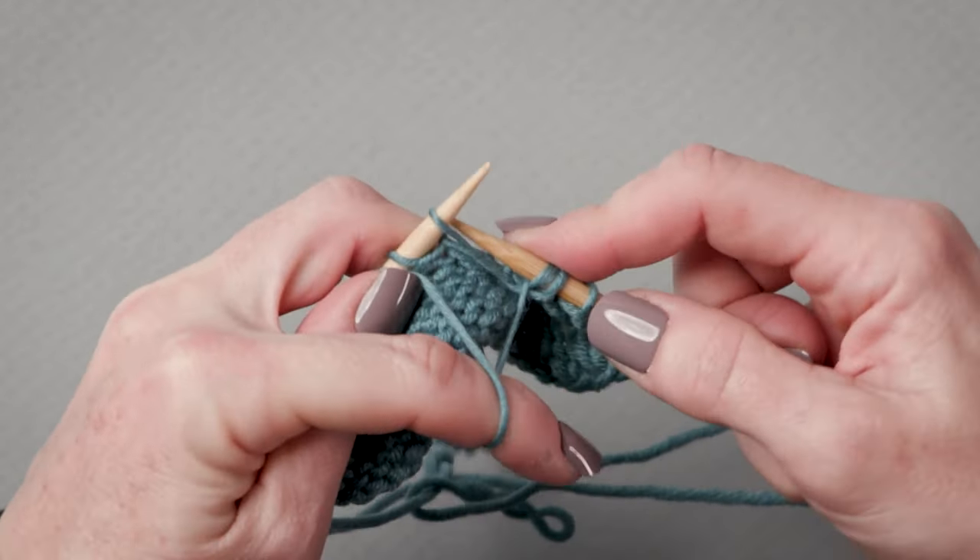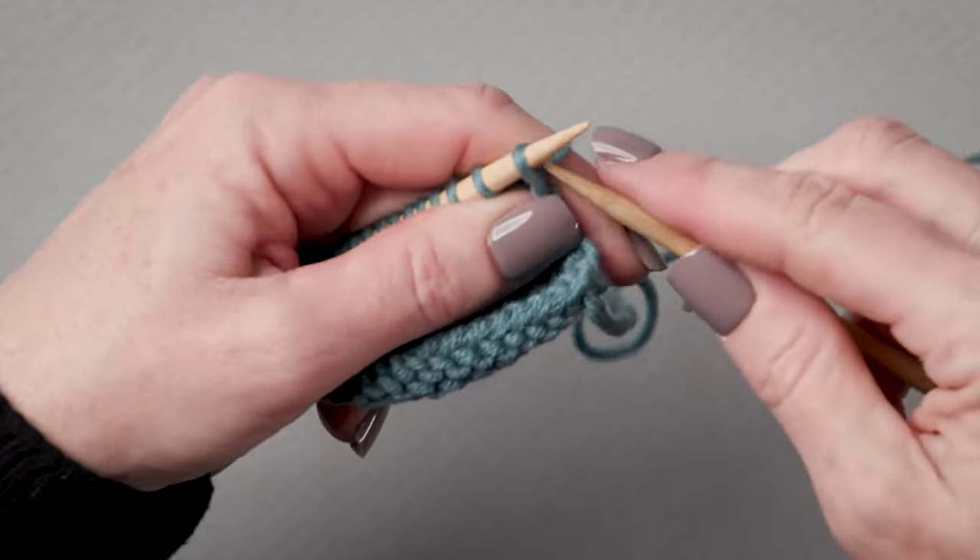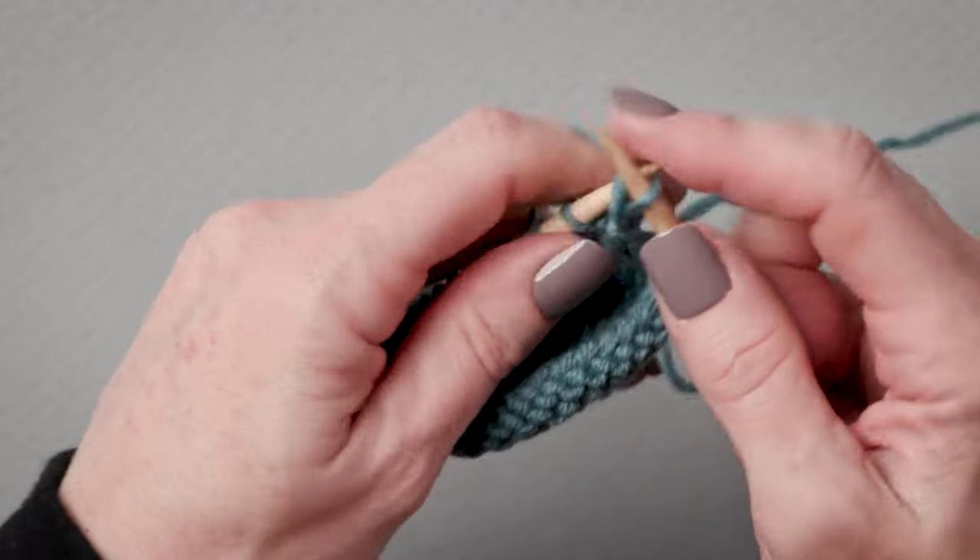You're going to bring your yarn to the front and just purl back along the row. I've purled back, and now I'm going to do exactly the same thing — knit along the row.